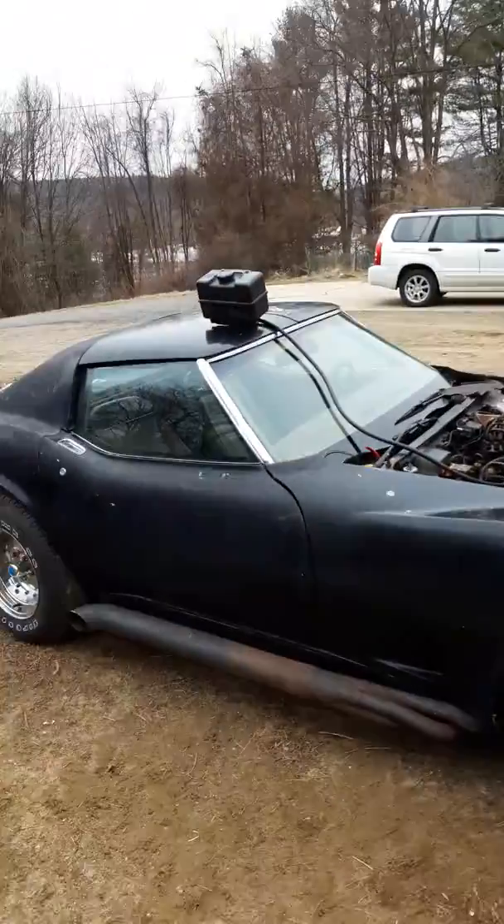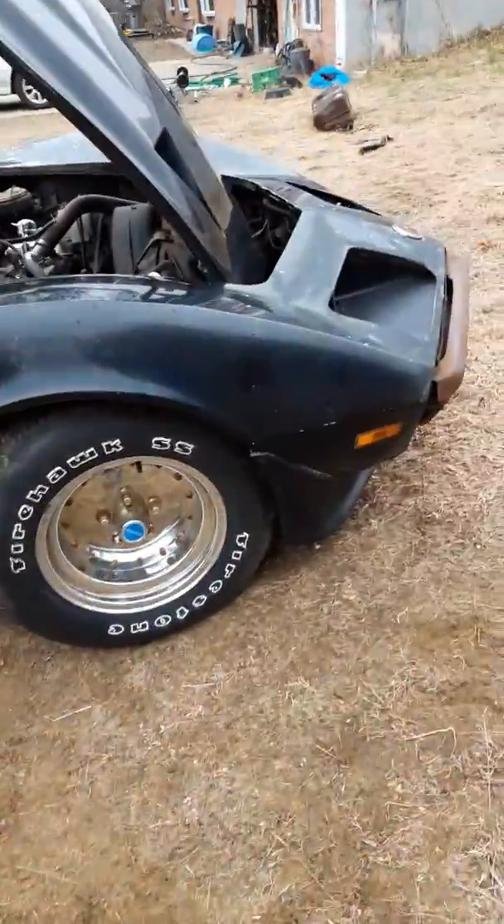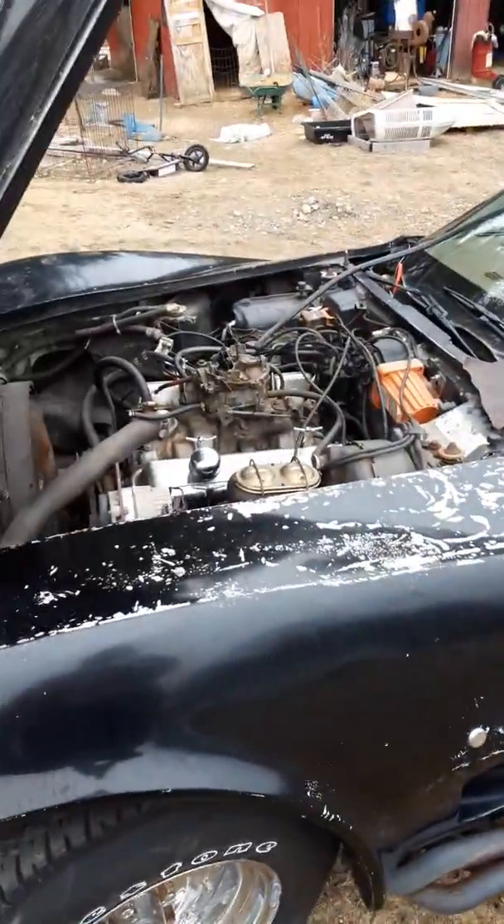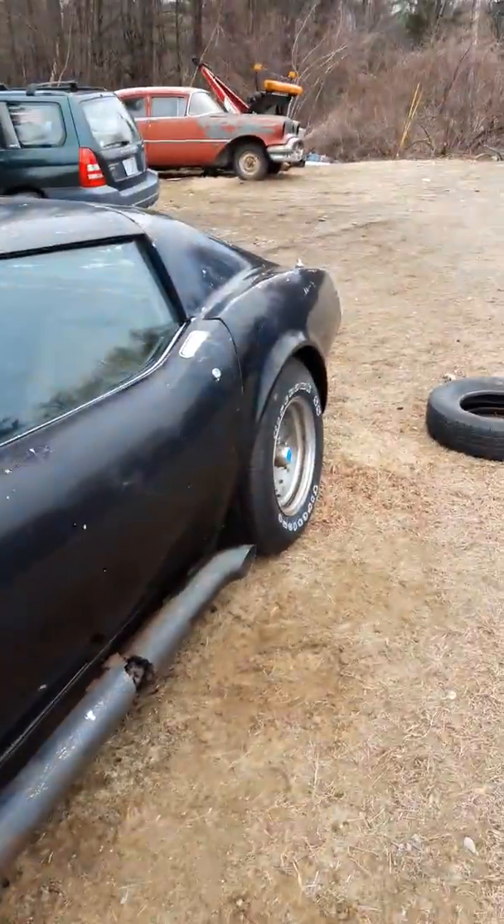But right now we're running it off this gas can. There it is — '74 Stingray, hadn't been on the road in 30 years, and I think we're getting it close. All right, I'll be back.